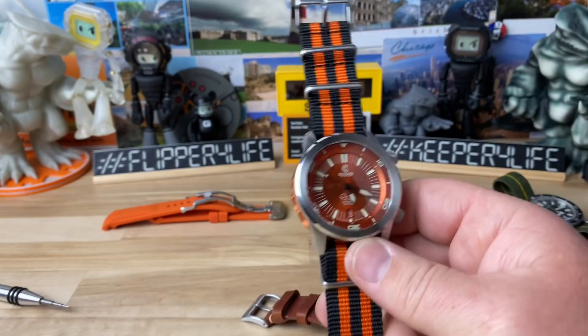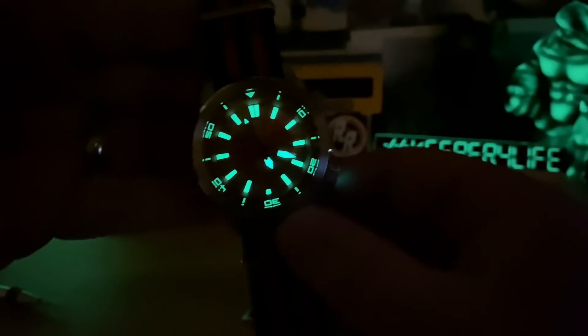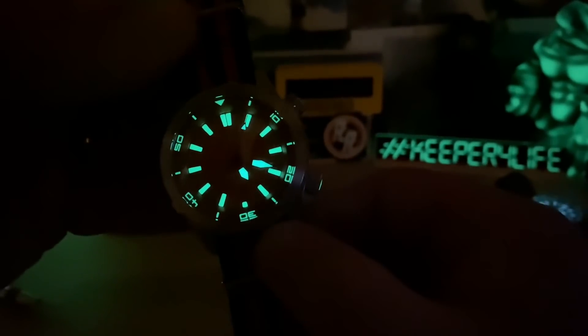There is the loom — it is phenomenal as you would expect with seven layers of C3. You have huge real estate in the sandwich dial cutouts, the handset, and of course it's lumed on the inner rotating bezel as well. The crowns loom up too, always a nice little trick. You can actually see the Ocean Crawler logo on there and the lines of separation — it's hard to focus in the dark but it's cleanly done.